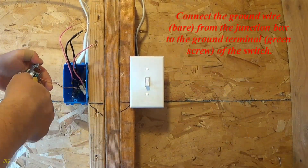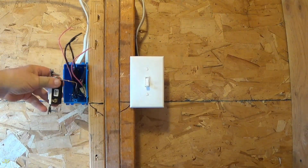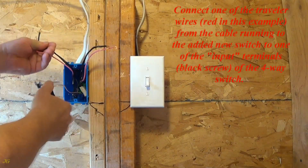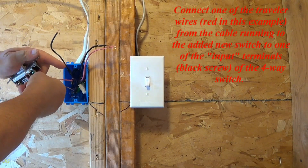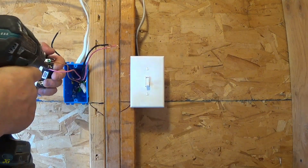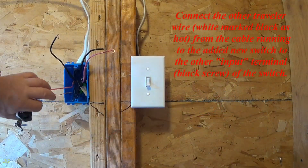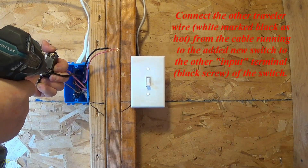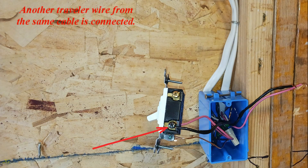Connect the ground wire, bare, from the junction box to the ground terminal, green screw, of the switch. 4-way switch ground wire connected. Connect one of the traveler wires — red in this example — from the cable running to the added new switch to one of the input terminals, black screw, of the 4-way switch. Connect the other traveler wire, white marked black as hot, from the cable running to the added new switch to the other input terminal, black screw, of the switch. Another traveler wire from the same cable is connected.